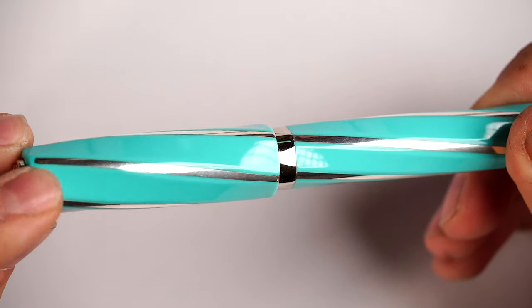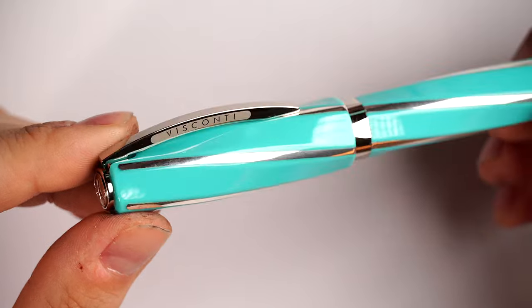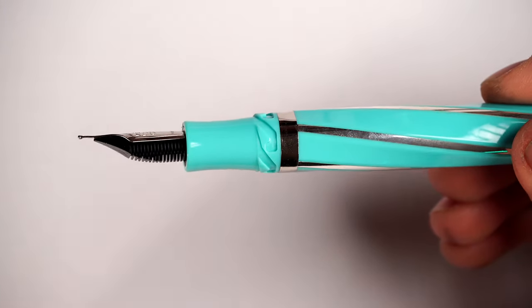Solid silver inlays on all of the edges show this beautiful shape. The visual separation you get — we reviewed the Visconti Divina Matte which doesn't have those inlays on our YouTube channel — the effect is even better when you have the separation between all the facets with these silver inlays. The cap features another Dante Del Vecchio trick: the hook safe lock mechanism, which lets you cap the pen with only a quarter turn. It's spring-loaded; the inner cap snaps onto these grooves, keeping the fountain pen very safe. The action is quite crisp and nice, and I often use this as a stress reliever in meetings.